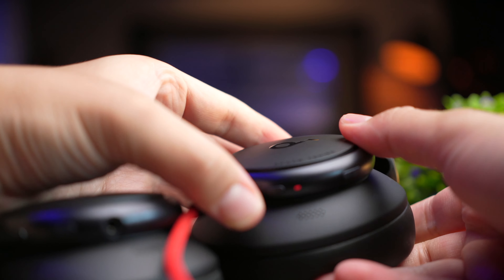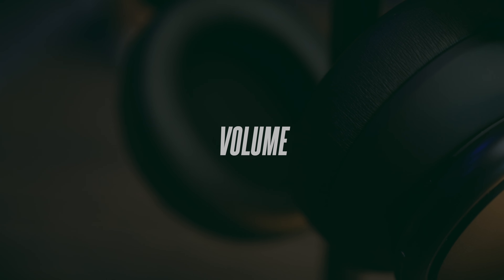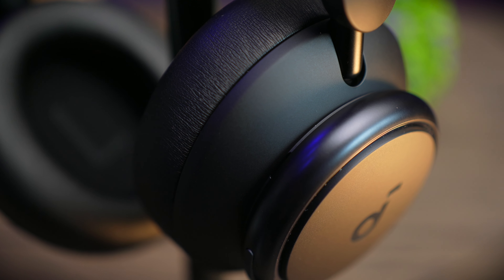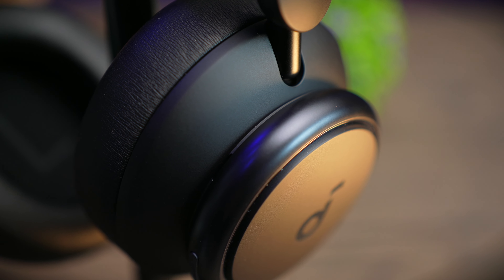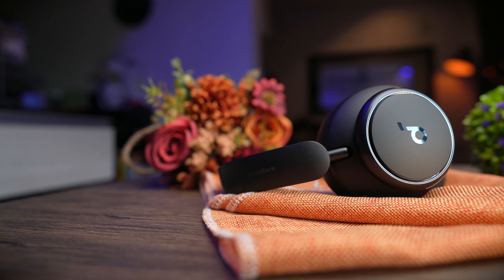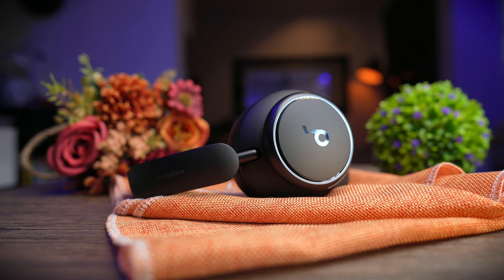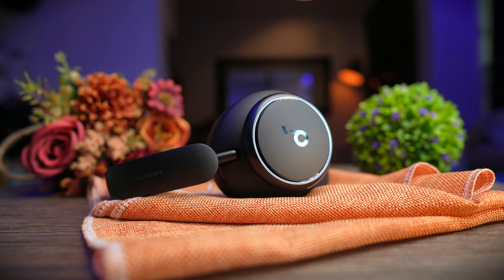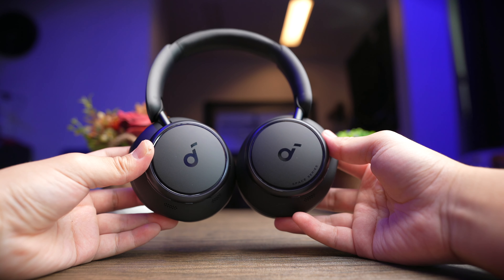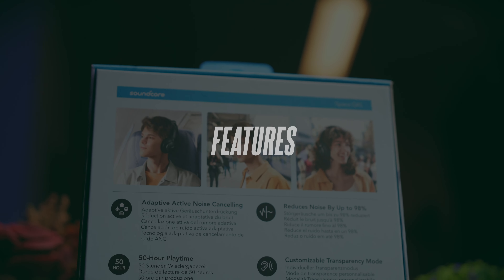That quick charge feature is extremely helpful if you run out of juice on a plane — a trip to the toilet will top it up quite a bit. The Q45s have a comfortable listening volume of about 35%, and at around 50% it's decently loud with plenty of range to spare. At 80%, it's loud but not annoyingly so, and at 90%, it's too loud for me. Soundcore optimizes the volume range very well, where each percentage level truly represents its actual volume.